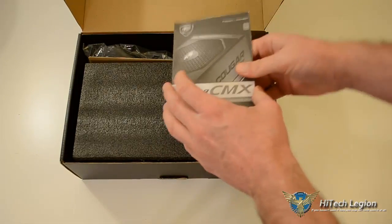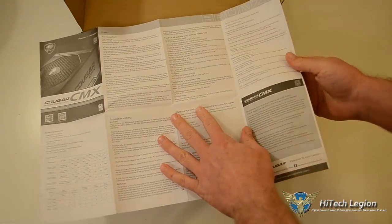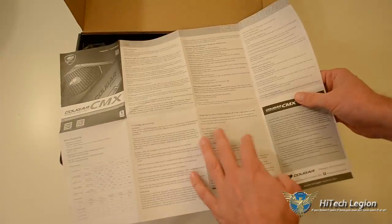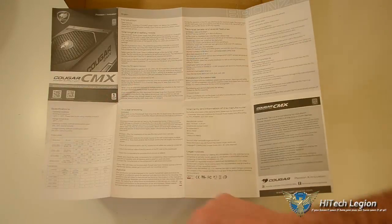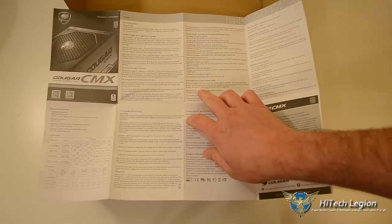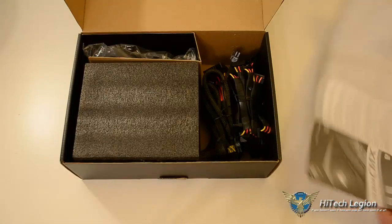First thing you have is a little manual. It covers multiple languages — English, German, Russian. It covers warranty information, troubleshooting information, specification tables, warnings and safety notes, and technical details and special features. Pretty sure that's going to be the same stuff from the outside of the box — and it is.